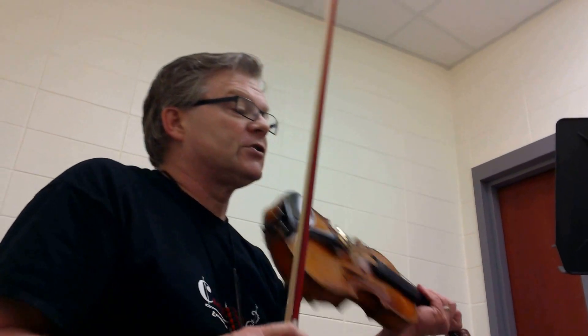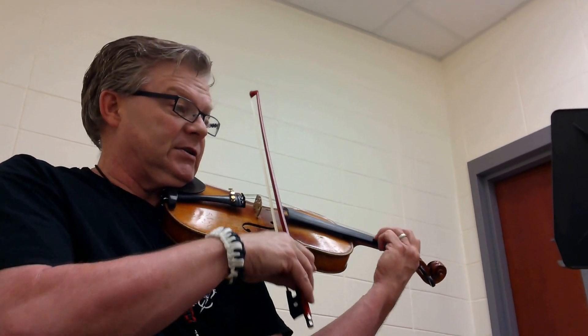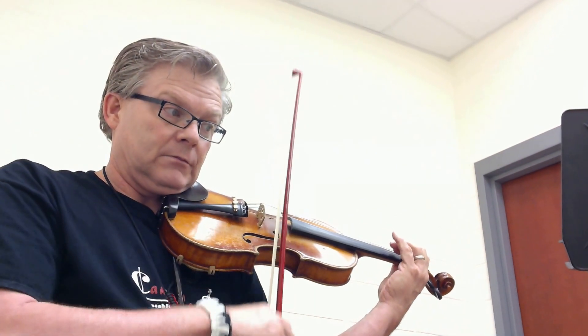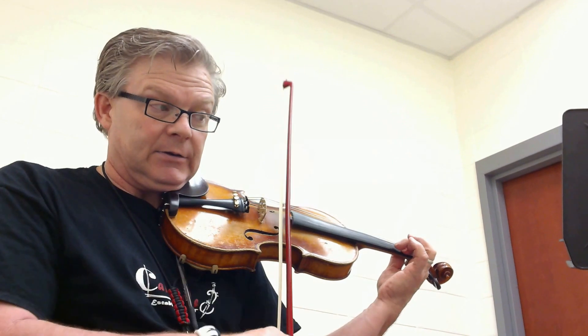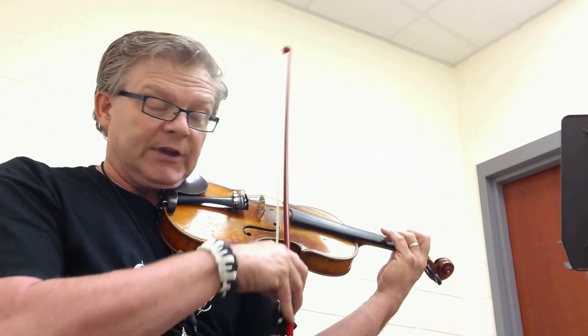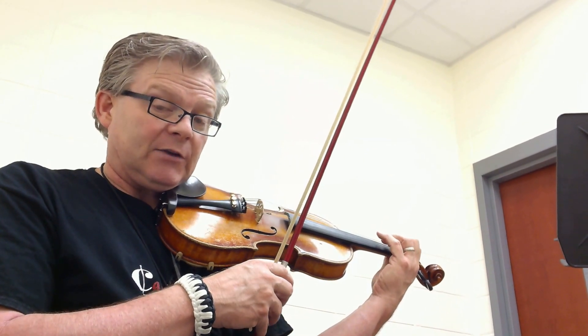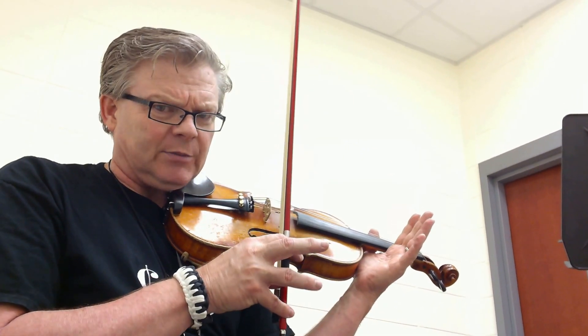In the third full measure there at the end of the first line, you have a D, F sharp. I lock first finger down on both the A and the E, and don't move them — much quicker, much easier on your hand if you get your hands set, sort of like a guitar player.